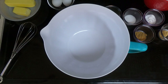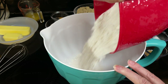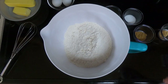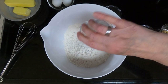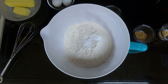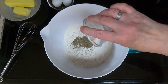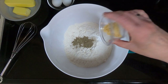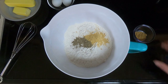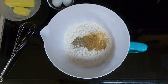In the large bowl, whisk together all the dry ingredients: the four cups of flour, one teaspoon of baking soda, one teaspoon of salt, one teaspoon of fresh ground black pepper — I did grind the pepper in my grinder — one teaspoon of ginger, and one teaspoon of ground coriander. Whisk that until combined.